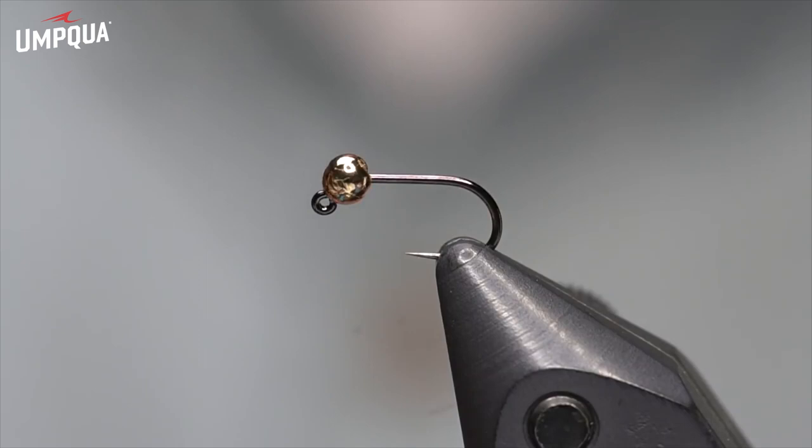This bug has become a staple for me while I'm guiding. It sinks like a rock, it is really durable, and the fish like it. You'll see how easy it is to tie — kind of the epitome of a guide fly. So let's get right to it.